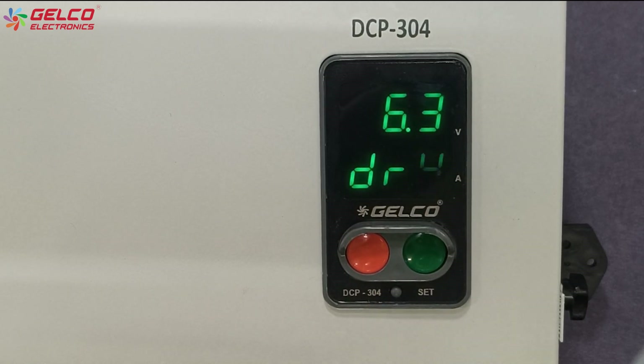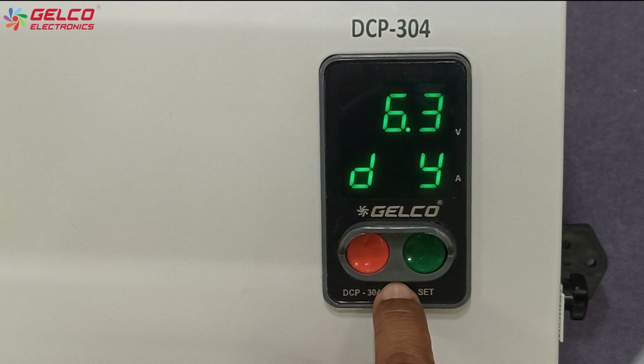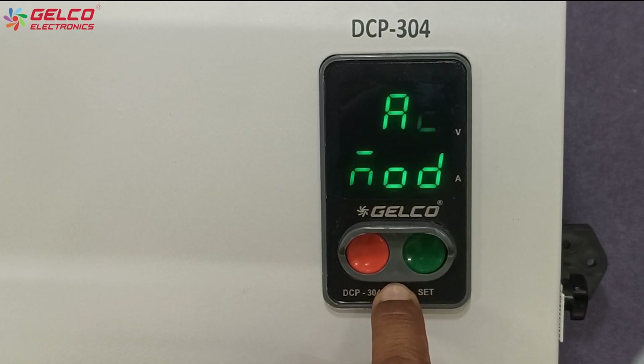The dry run option will appear on the display. We can increase it by pressing the green button and decrease it by pressing the red button. If you don't need to adjust the value, skip it by pressing the set button.